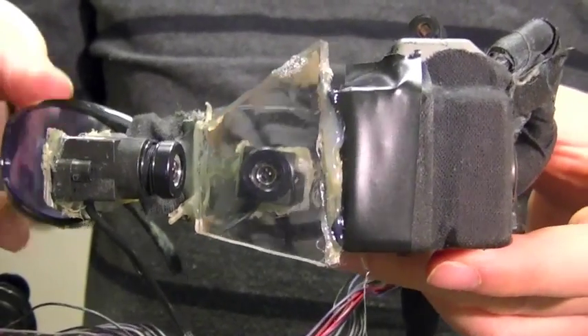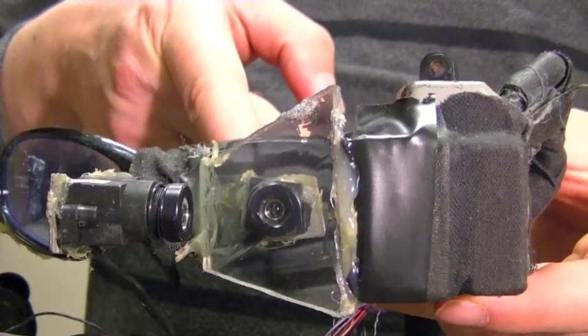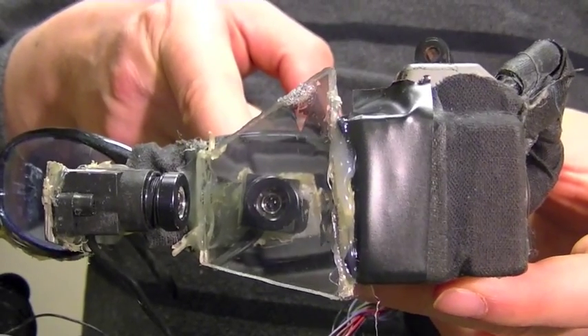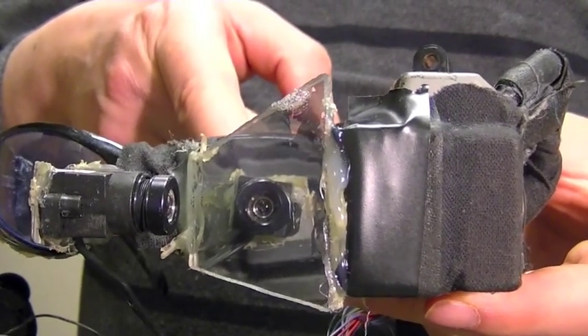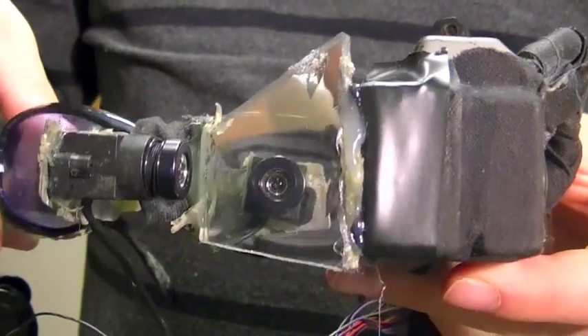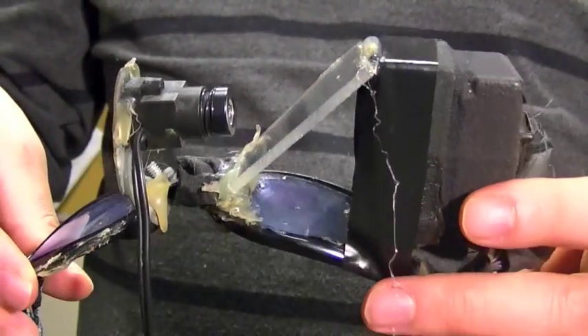One of the things you'll notice is that positioned at the eye of the user is the iTap's camera. But the camera is not actually at the user's eye — what you're seeing is a reflection of the camera. The camera is actually located on the nose bridge here.